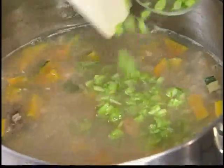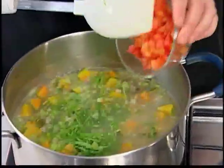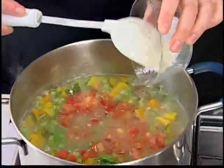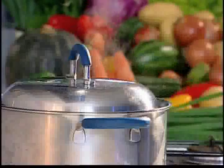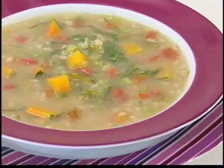Acrescente os talos de couve. Por último, acrescente a couve, o tomate, o sal a gosto e deixe ferver. Essa é a receita pronta. Rende quatro porções.